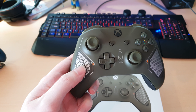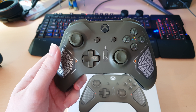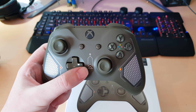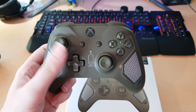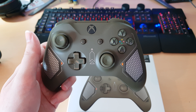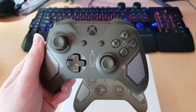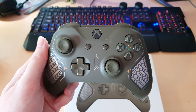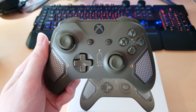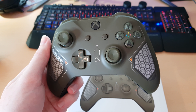I've still got this textured pattern on the front, and this arrow. I don't know if these actually have a meaning — these symbols in the middle of these tech series controllers. If they do mean anything, let me know in the comments, because as far as I'm aware they're just there for stylistic reasons.